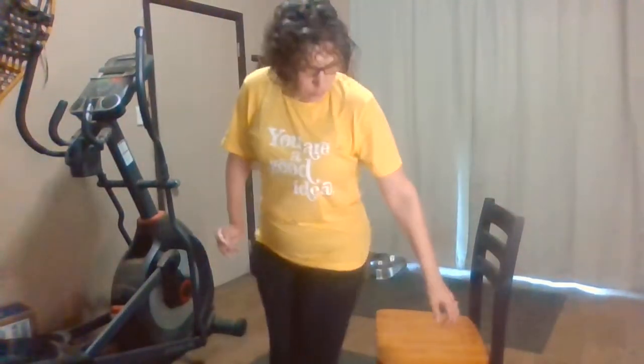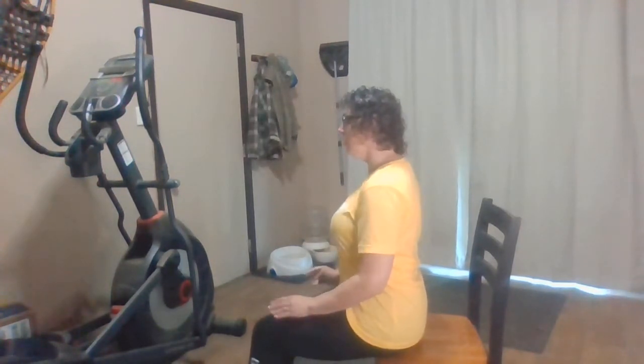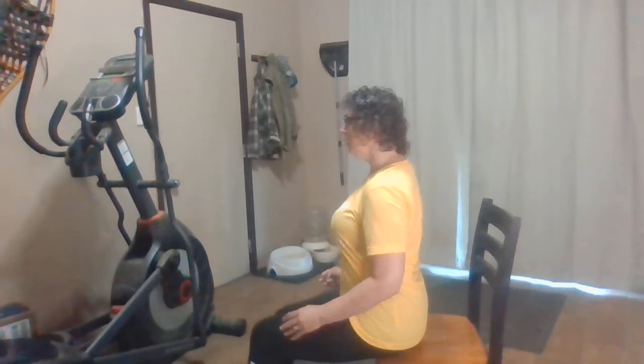Here we go. I'm going to show you what a seated push-up looks like. First, we're going to stand up straight, shoulders down and back.